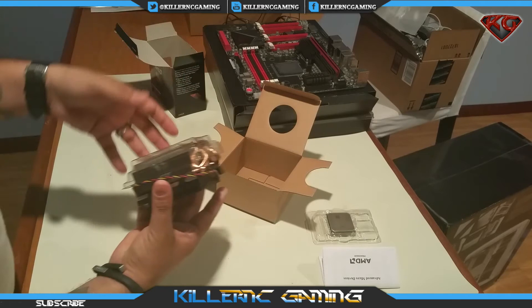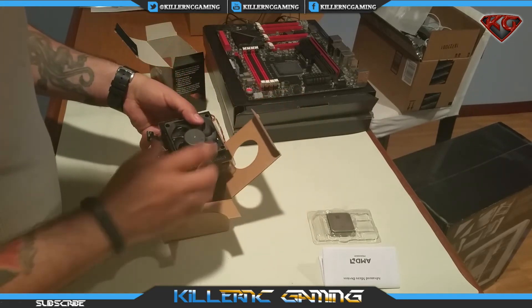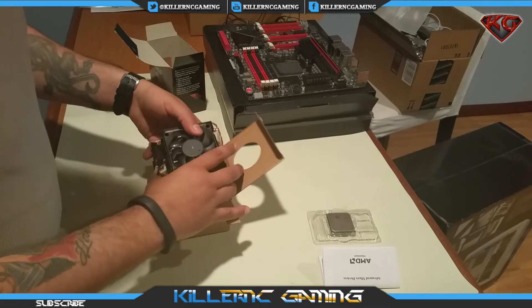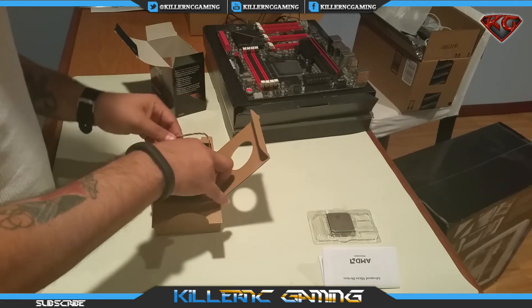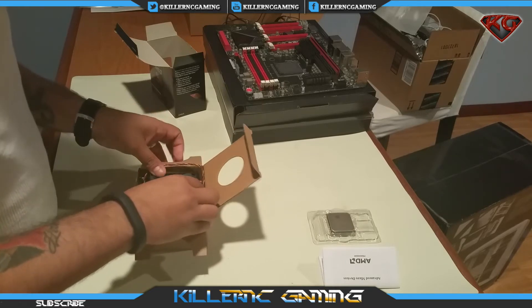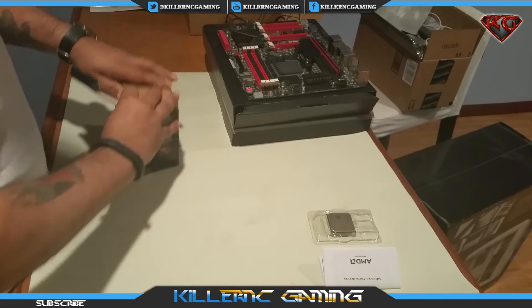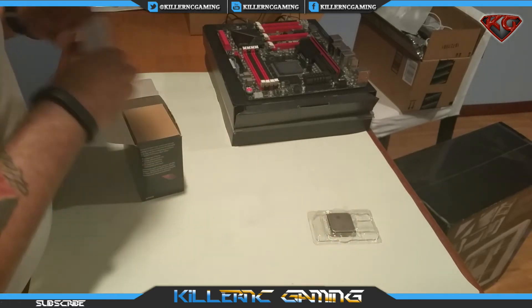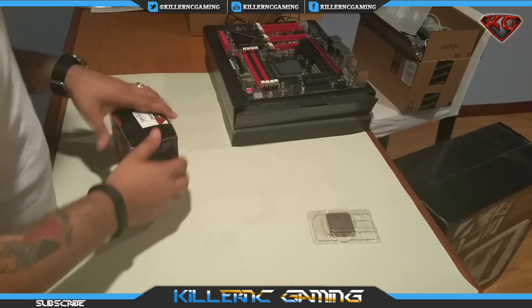If anybody's interested, let me know in the comments and I'll be giving this away to someone who's actually going to use it. Let's put the instructions back in and go ahead and install the CPU.